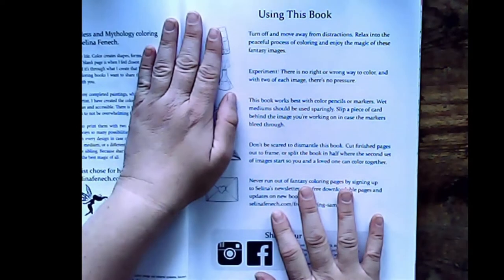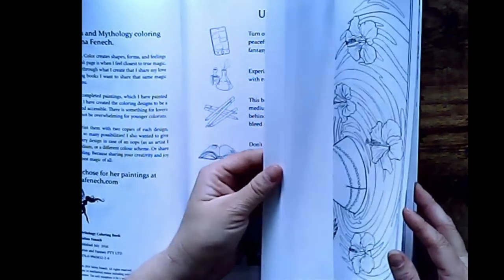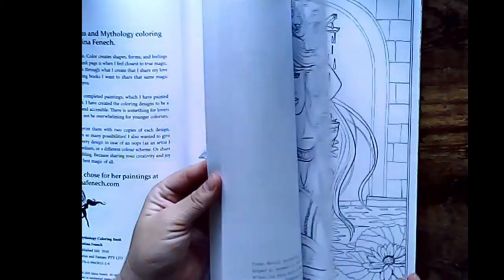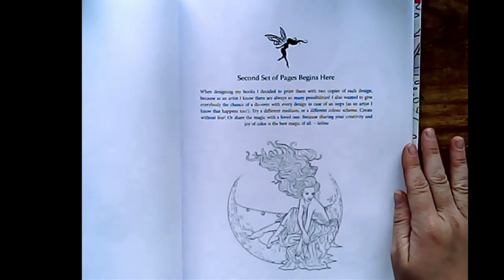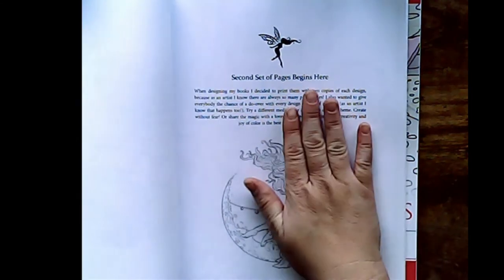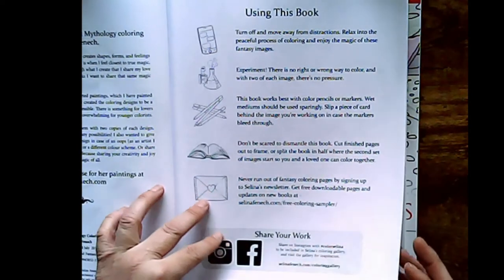Don't be scared to dismantle this book. And also what I love about Selina Finch is that she also has an extra — there it is — we also have a second group of pages as well. So that way, if you make a mistake on your first one, you can always do it on your second one, which is amazing.